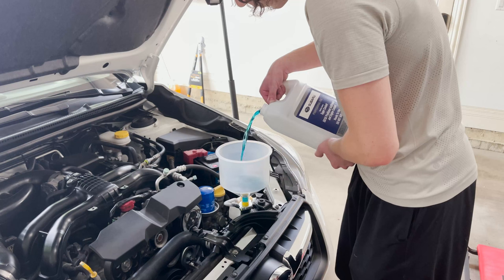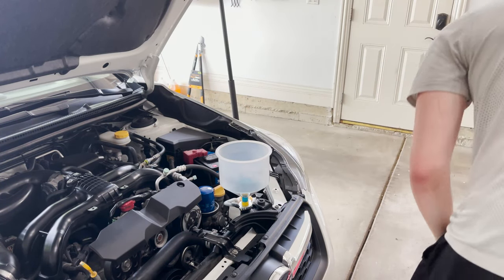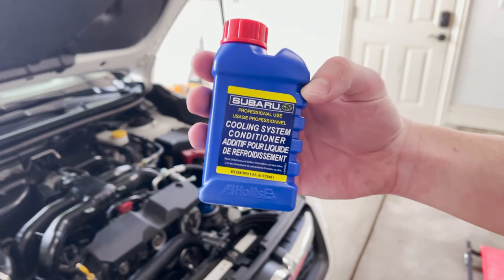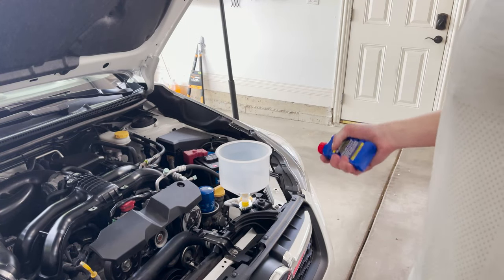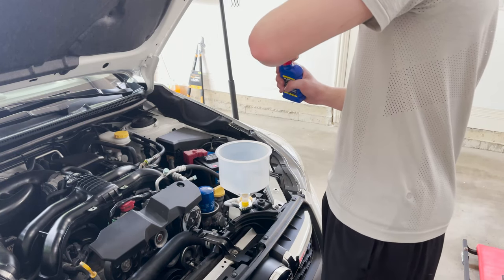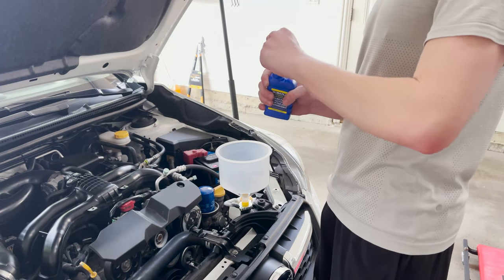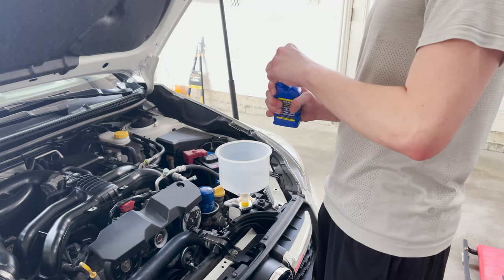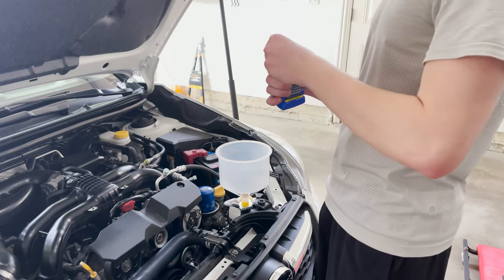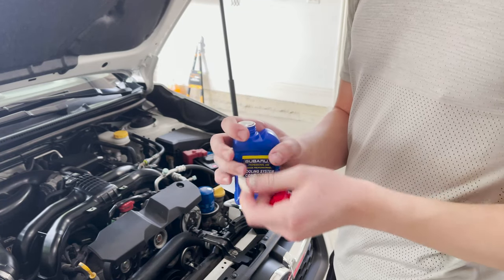Pour in about half a gallon of the Subaru super coolant and wait for that to drain down. Then grab your Subaru coolant conditioner — the service manual calls for adding one bottle of conditioner every time you drain the cooling system. Shake it really well as per the instructions on the back of the bottle, pour it in, then finish filling up the cooling system with the remaining coolant. I used about a gallon and a half, give or take about a quart since I spilled a little. You may get more out of your system than I did — I jacked the car on the opposite side of the drain plug to try to get as much fluid out as possible.